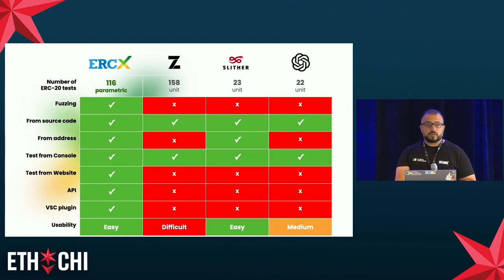We wanted to position ERCX among the many tools already available. Looking at the comparison table, the dimensions relevant for users include: number of tests — ours are parametric, meaning we feed each test with many parameter values to explore as much behavior as possible. Slither recently added parametric fuzzing too. Other dimensions include testing from source code, testing from an address, from the console, from a website, from an API, or a VS Code plugin. We had engineers evaluate the usability of these tools, and as you can see, ERCX is checking all the marks.